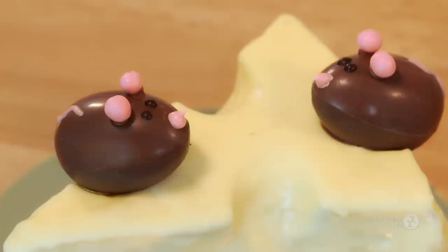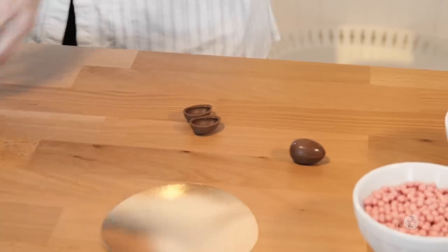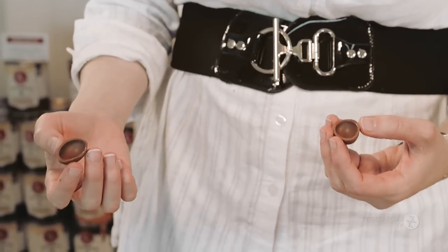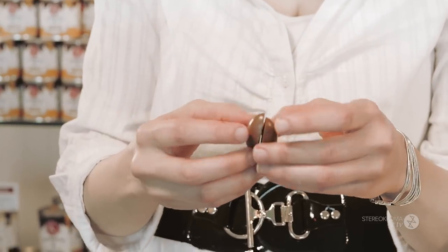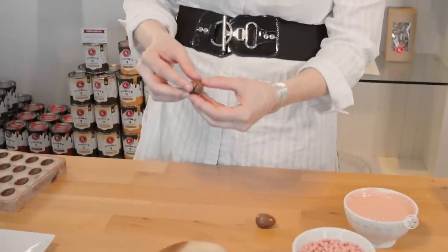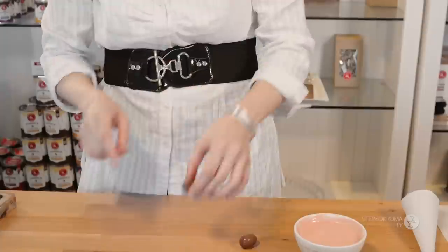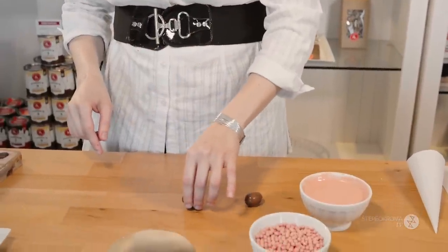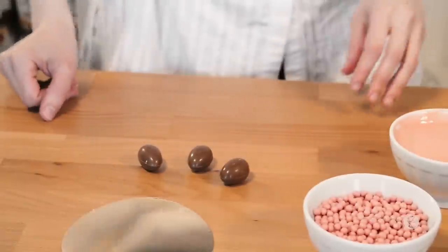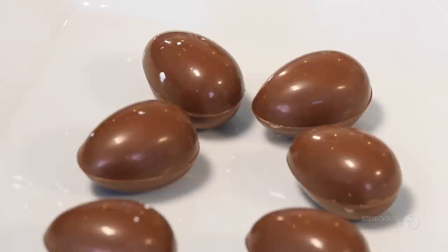Now we can start working on our little mice. The chocolate eggs are done — you need two hollow eggs per mouse and you stick them together. To do that, you heat the bottom on a hot surface until it's flat enough to stay. I've made some in advance. We need three for our cheese, though you can do more if you like.